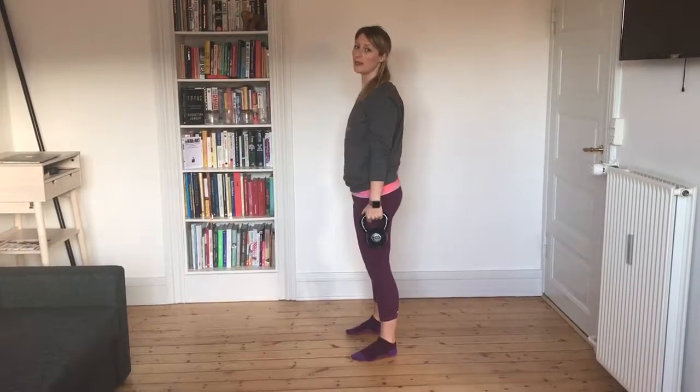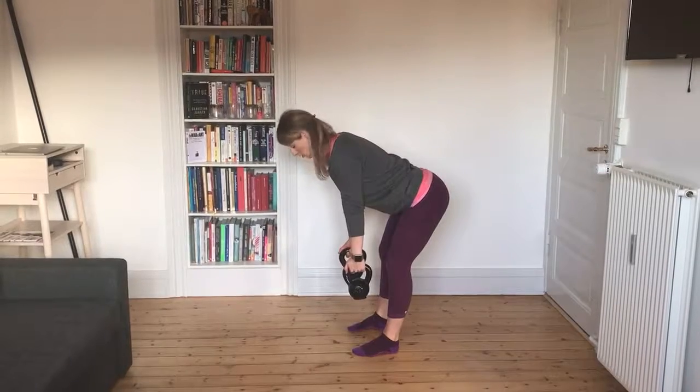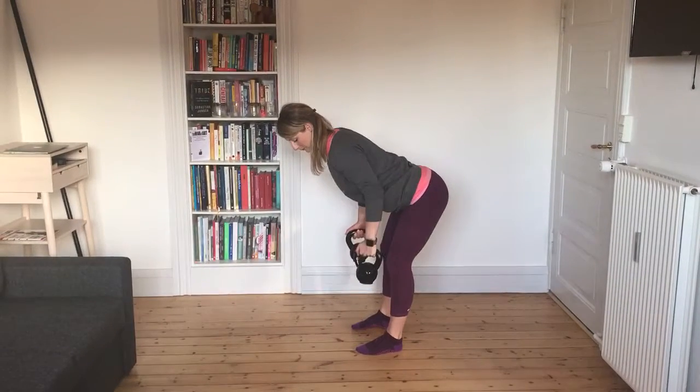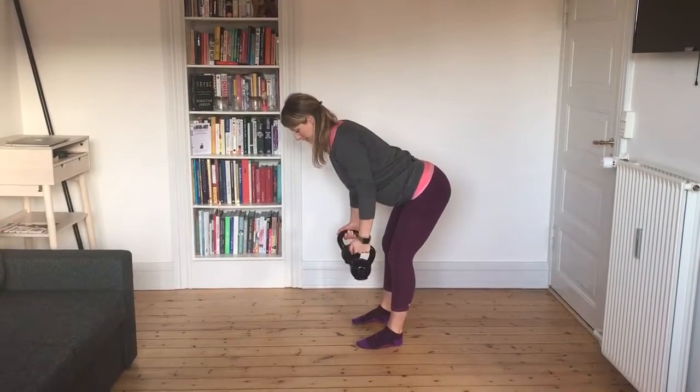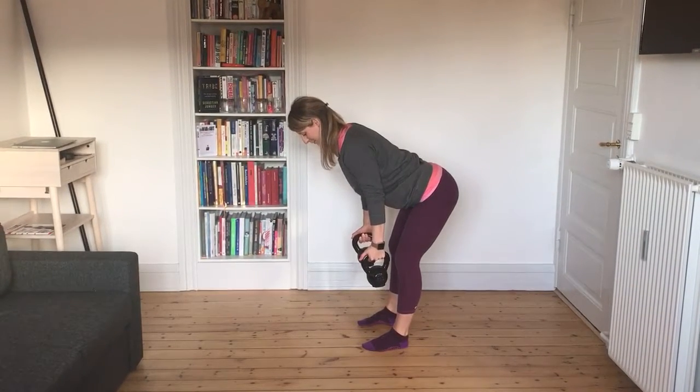This is how you do a bent-over row. It's a hip hinge exercise, so get yourself into the hip hinge. You want to get your arms in, bend like the bar and hold on to your kettlebells.